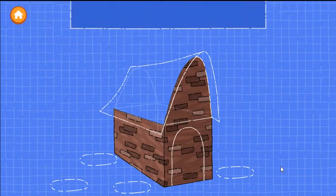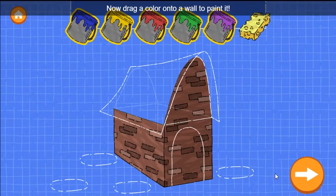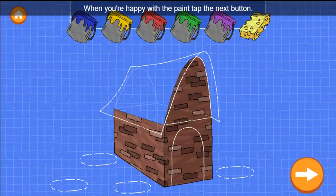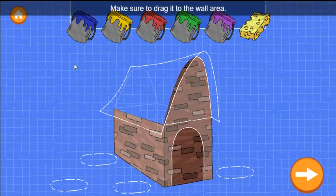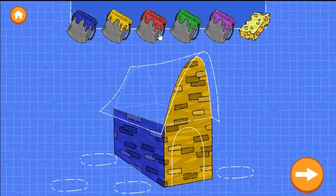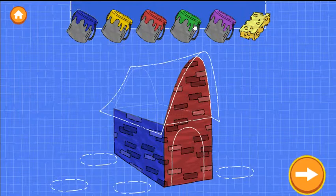Nice building! Now drag a color onto a wall to paint it. You can use the sponge to remove the paint. When you're happy with the paint, tap the next button. Oops! Make sure to drag it to the wall. Try it!